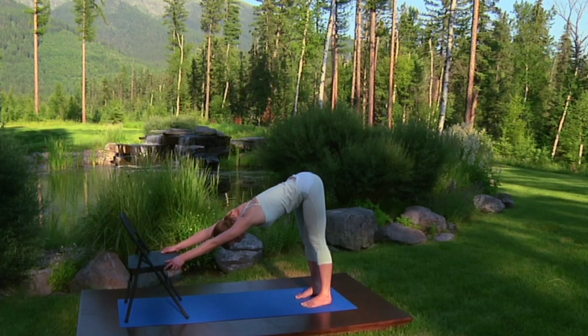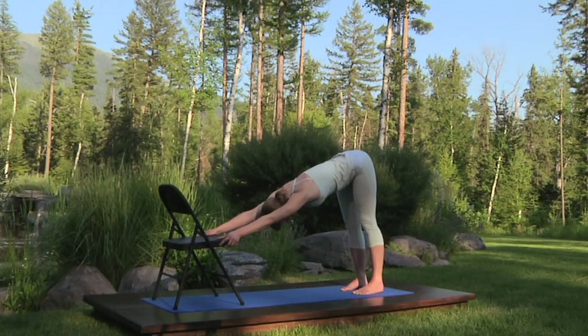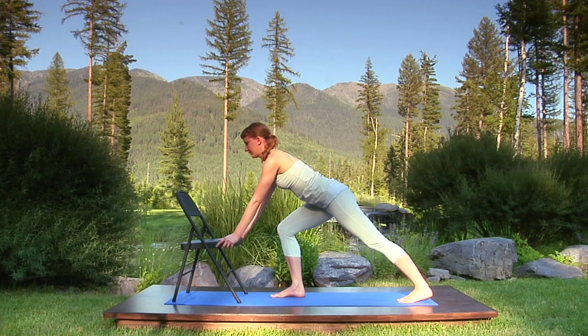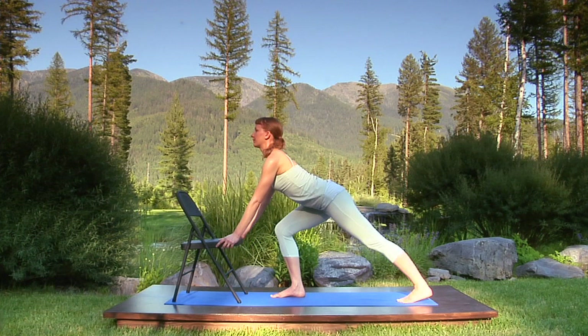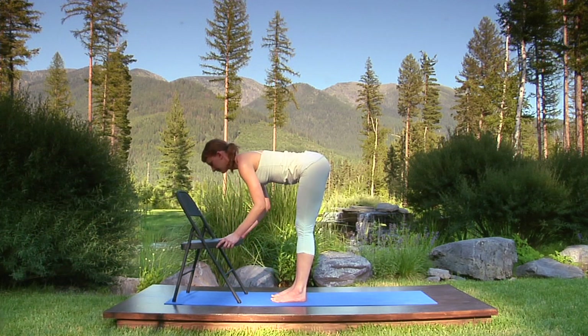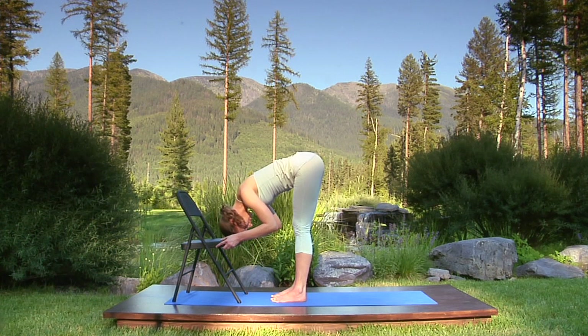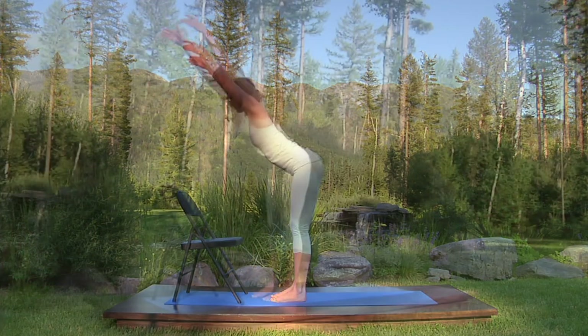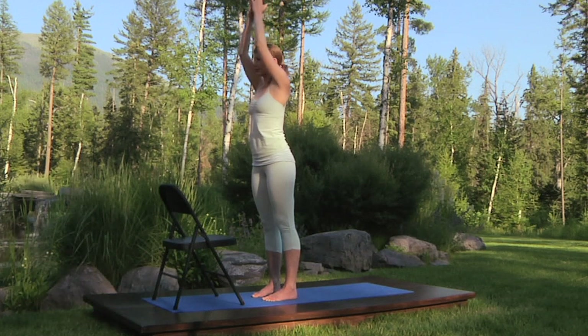Breathe steadily. Exhalation as long as inhalation. Mouth closed. Now, breathe in, stepping your right foot forward 6 to 8 inches from the chair, and breathe out into a lunge. Breathe in, open your chest, and move your ribs toward the back of the chair into upward-facing dog pose. Step your left foot forward beside the right — feet parallel and hip-width apart. Inhale, bend your elbows. Exhale, curl over to rest your head on the chair, bending your knees if you wish. Breathe in, straighten your elbows, lifting your chest. And extend your arms overhead, standing upright. Exhale, bring your palms together at your chest in prayer position.